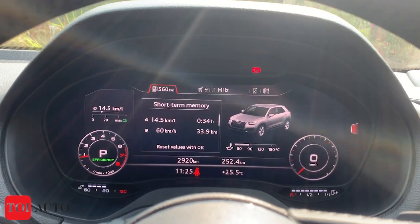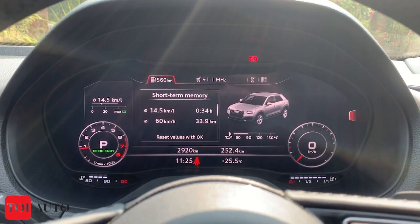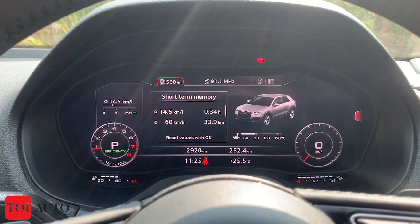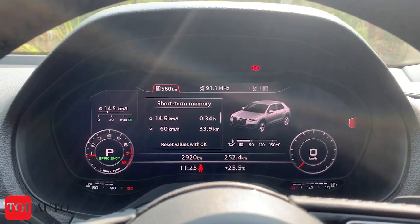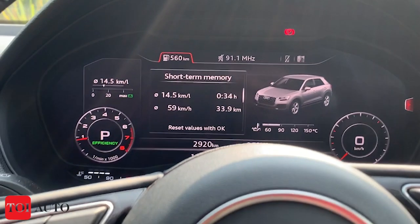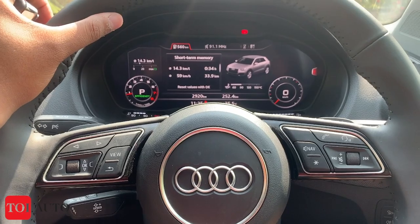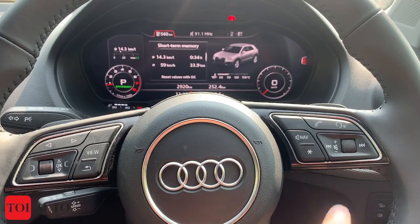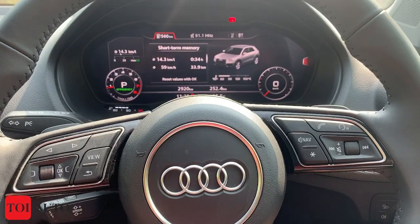Moving on to the driver's display — it is information-packed with many readouts stacked one after another. This is still Audi's older interface, not updated to the latest one, but I think it is sufficient, adequate, and looks modern. The steering wheel is a multi-function unit with good heft, and you have buttons on either side for sound and music, plus buttons to toggle through car controls.